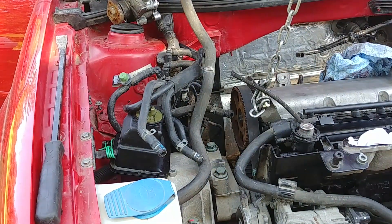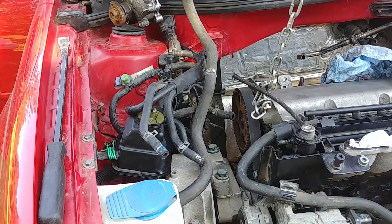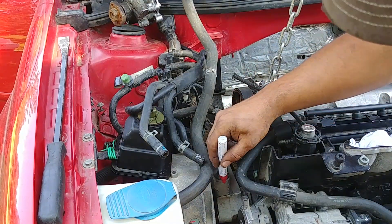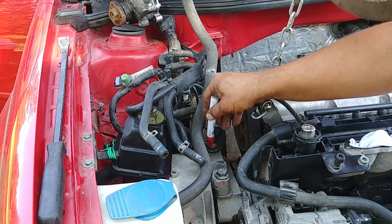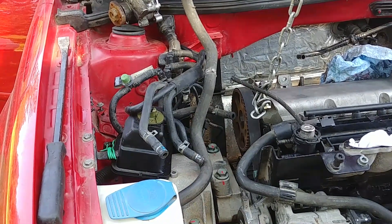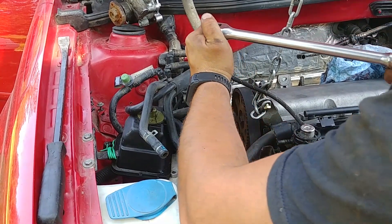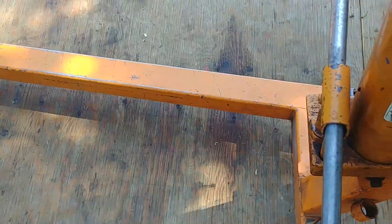Do the angle torque the same way — put a straight mark on the bolt and on the housing, then rotate 90 degrees. That's what the Volkswagen Audi manual recommends. Do everything to specs and no one can say it was done wrong.